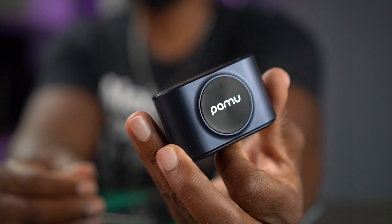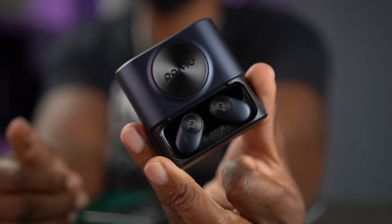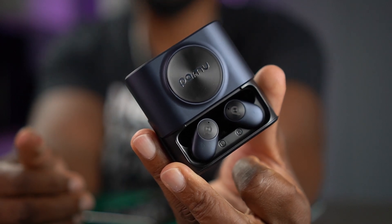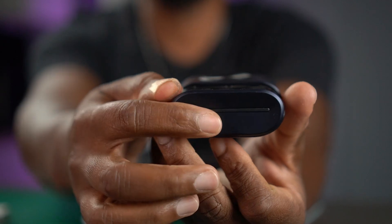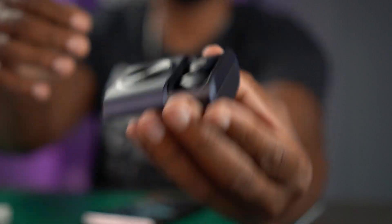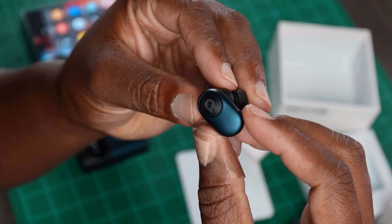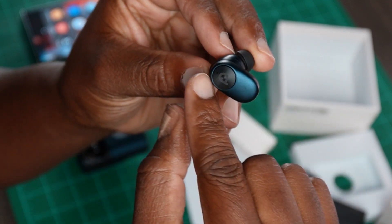All you got to do is take this case and just slide that bad boy up. The case is very interesting — I actually dig it a lot. There's like a little rubber thing right there. I'm not sure if that's an indicator or not. Either way, that's how you open the case. If you look at this earbud, it is a boom style of earbud, meaning that this boom right here...